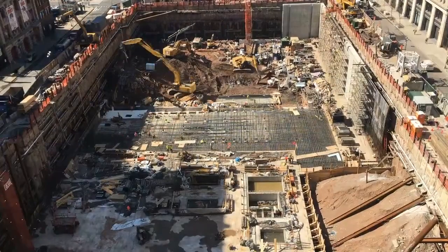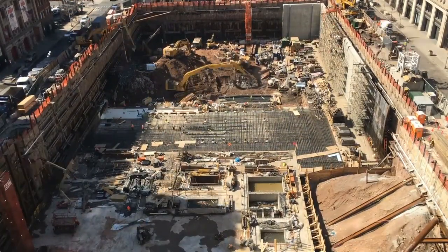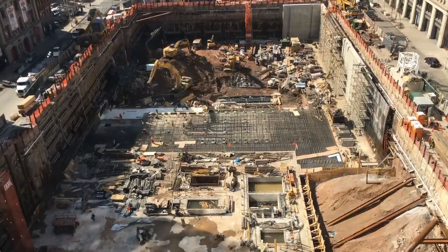And it wouldn't be New York City factory footage unless it was a rebar party. This is footage from outside our window — the Disney building going up across the street.